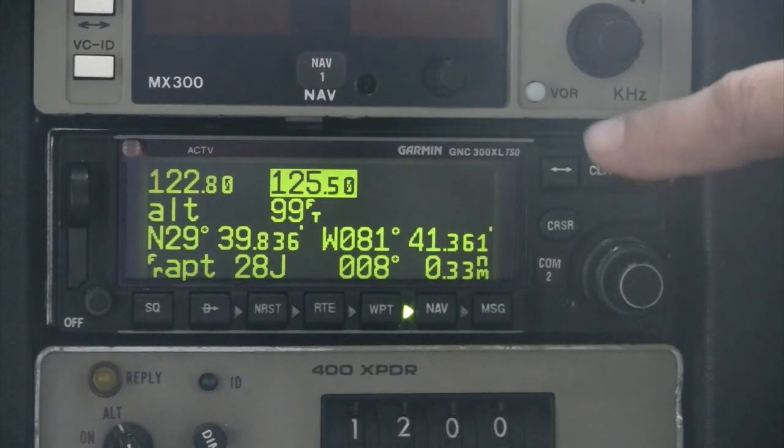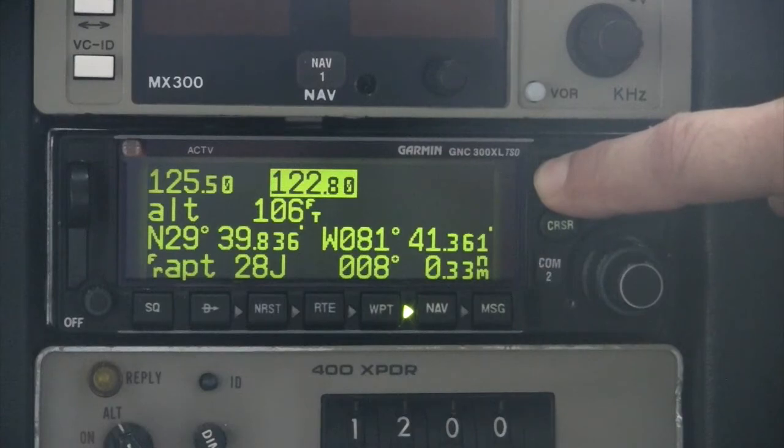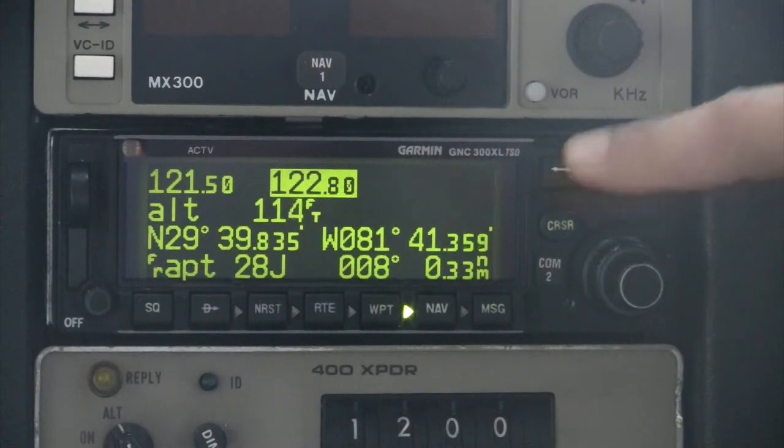One nice shortcut design allows the pilot to load the emergency frequency 121.5 MHz directly into the active position by pressing and holding the frequency transfer key.